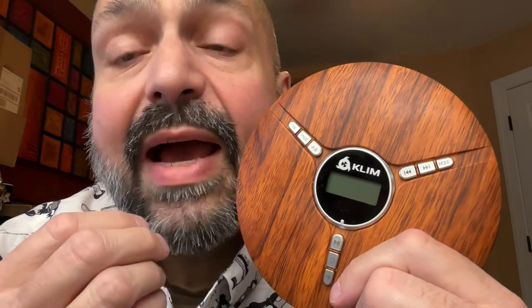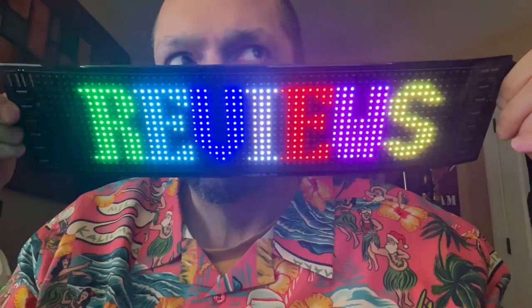When would I choose the Discman over the Klim Nomad or Discover? Well, I wouldn't — the more features the better. But if you don't care about Bluetooth support, FM radio, or TF card support, save a few bucks and get yourself the Discman. This is Klim — it's going to be awesome. It's going to be a five out of five experience. Thanks for stopping by!